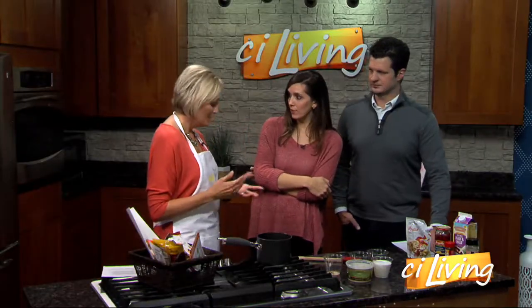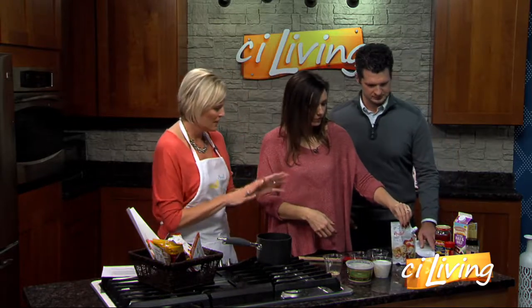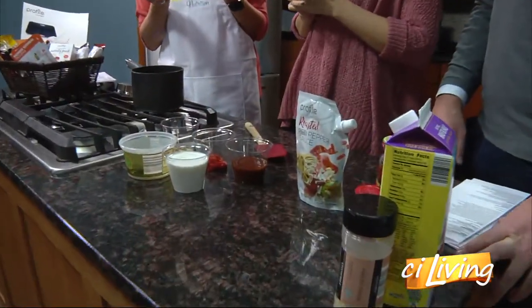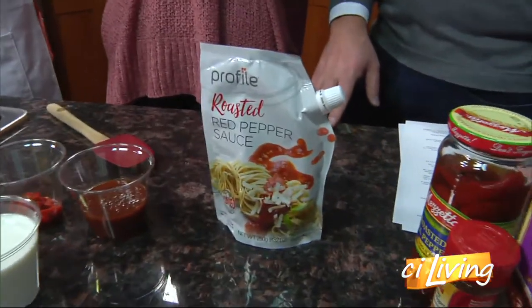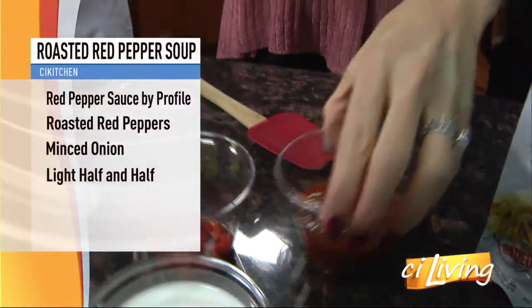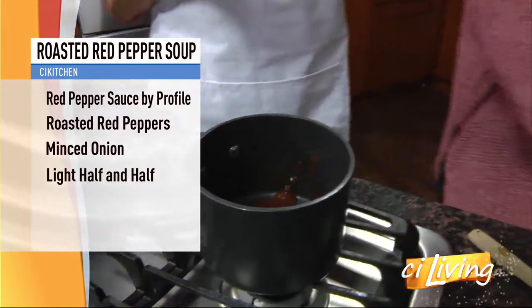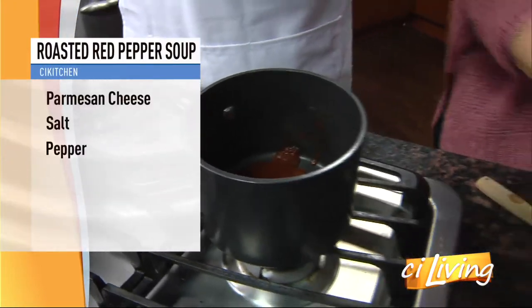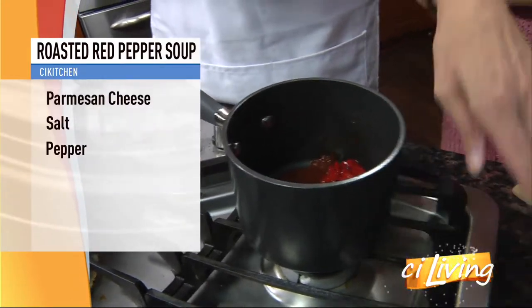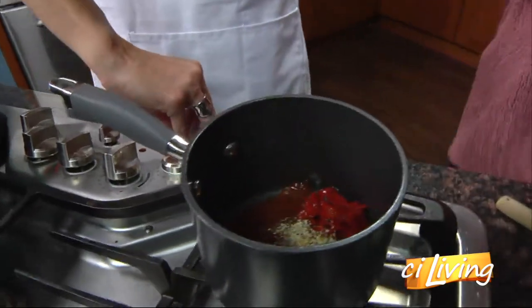So we're making a roasted red pepper soup. This is one of their products — a roasted red pepper sauce. It's meant to be a pasta sauce, but there are so many great recipes you could do with it, so let's make a soup. We took the roasted red pepper sauce, just about half a cup to a cup, and start dumping it in. Then we added some chopped roasted red peppers — you can roast your own or buy them in a jar — along with a little minced onion and some sweet pepper seasoning. We'll stir that together and get it warmed up.